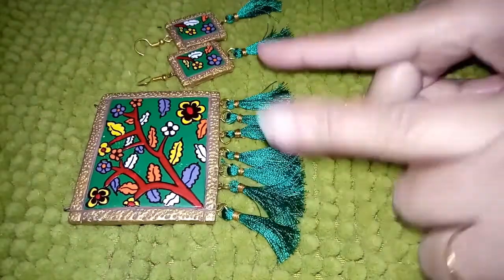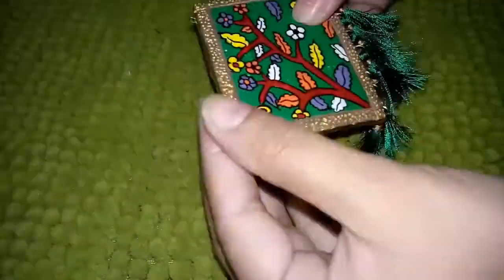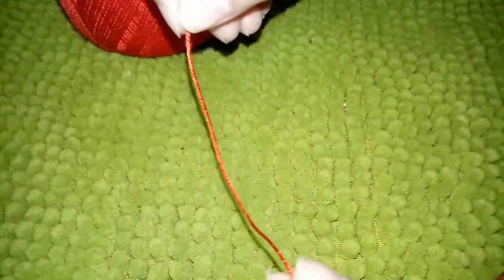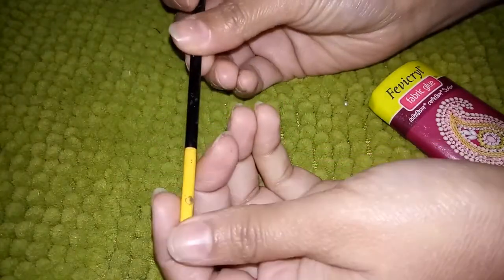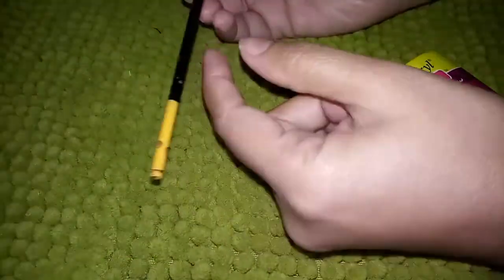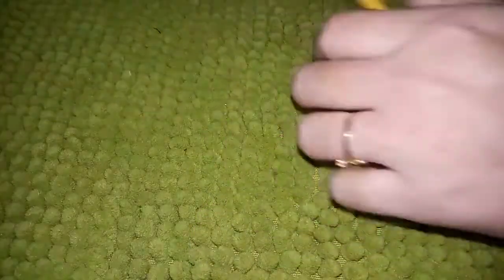For making tassels also I have a video, so if you don't know you can watch that video. For making dory, what we need is cotton thread — this is not very thick, it's very thin — and fabric glue, a paint brush, or you can take any round kind of stick. If you have a pen, you can use that. Basically this thing we need to make a bead to adjust the dory, and a scissor. That's it — these are all things we need.